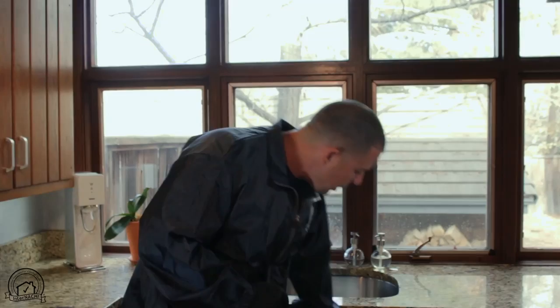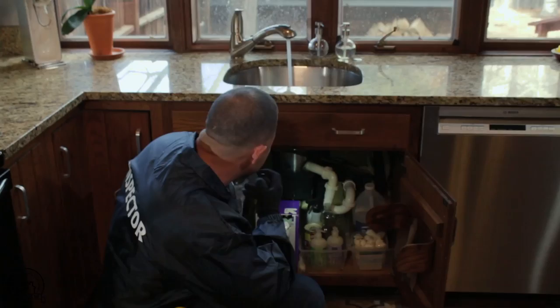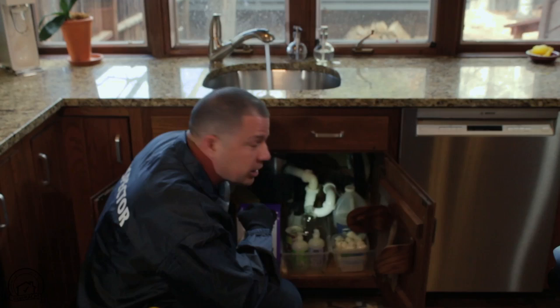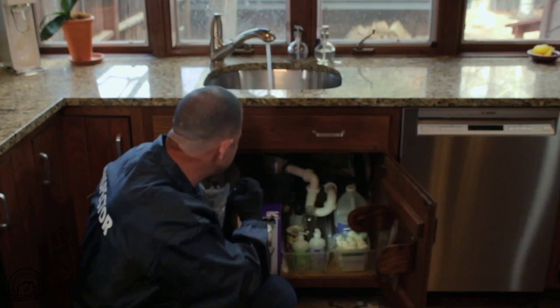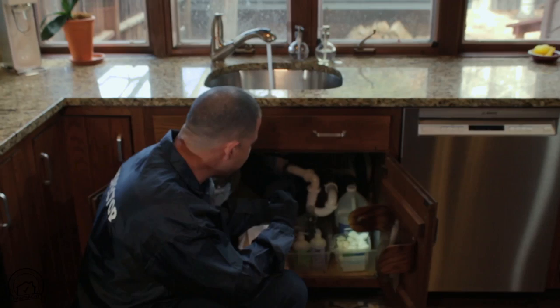As soon as you turn the water on, you want to look underneath. Because if there's a leak, you want to find out about it right away. You don't want to let the water run and cause additional damage. While checking here, we're going to check the garbage disposal, the shutoff valve, and the type of plumbing. I can see that there's copper coming out to the shutoff valve. But especially with polybutylene, you have to check behind the cabinet or underneath to see what is the source of the plumbing pipe coming in.